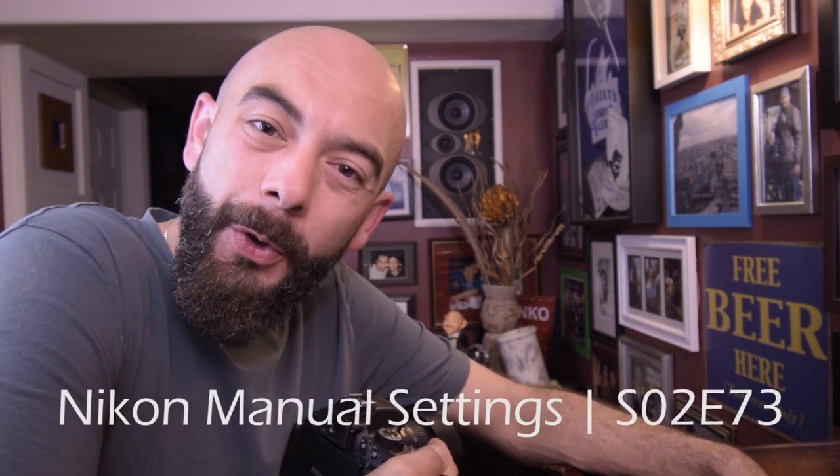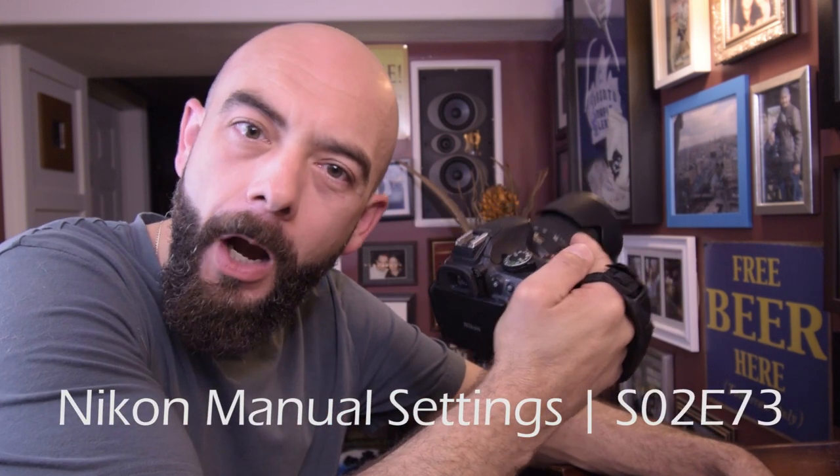Hey hey hey! Welcome back to the channel. Today I'm going to show you how to use manual mode on your Nikon DSLR to get the best possible video footage for your edits.